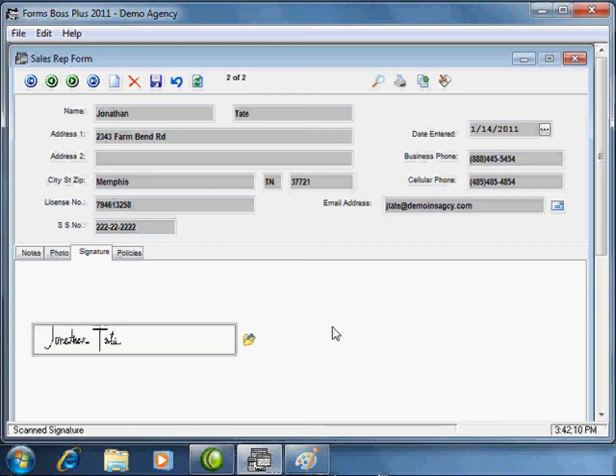There is also a signature field on the customer form, and you can use a signature for your customers as well. Let me show you how this actually works within one of the forms, now that you have a signature added.